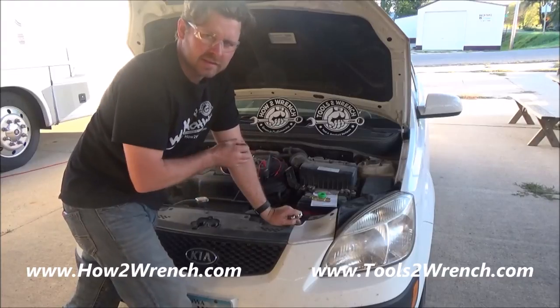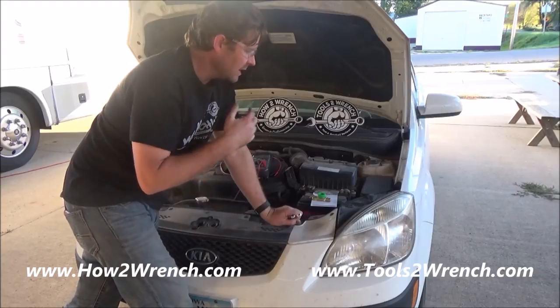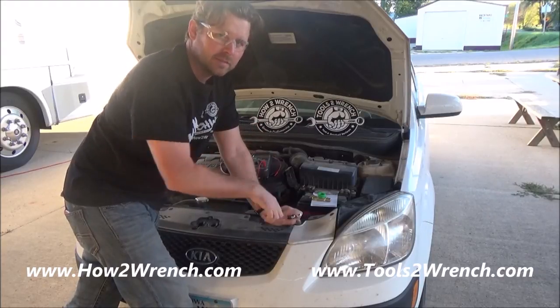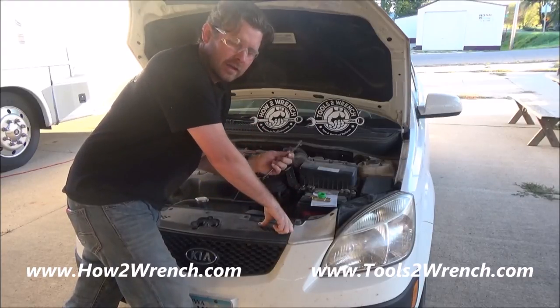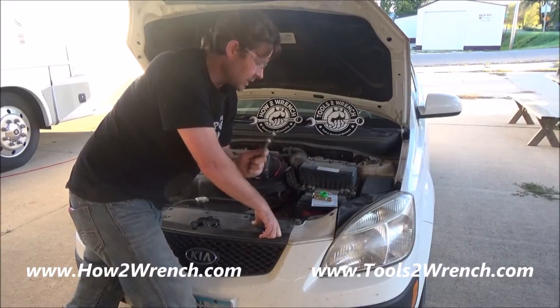I've kept this car around for sentimental value — it was my mom's — and I'm just not ready to get rid of it yet, but I don't drive it enough and I keep running into having a dead battery. This is a battery disconnect so that you can do the same thing for vehicles that you don't drive very much.